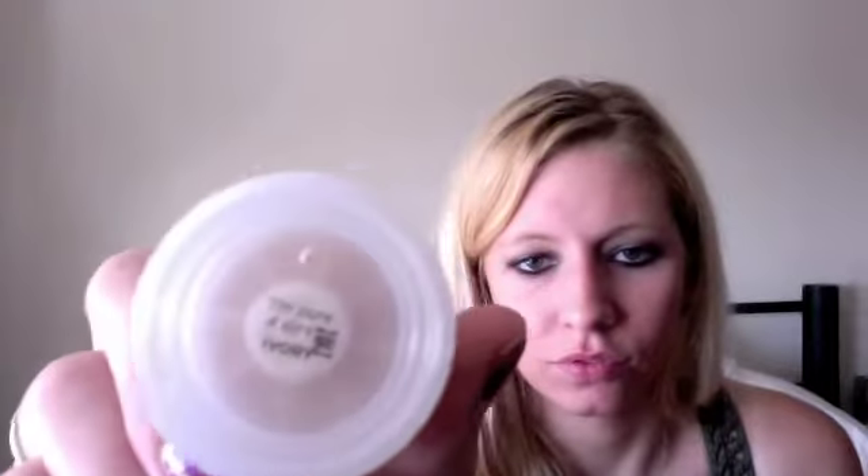I'll try it out, do a tutorial, and then most likely be purchasing it on my own. Inside is the foundation — it's a little pump, just like this. It comes out like that. You don't need very much for your face and it blends in perfectly and it doesn't feel very tight or heavy on your face. It blends in perfectly and I'm very light-skinned, so I got this in Ivory. You can see that.